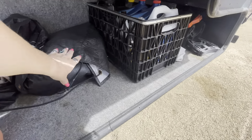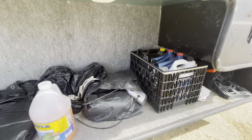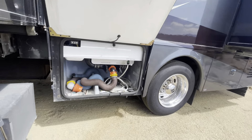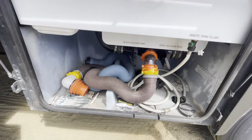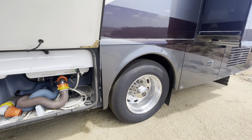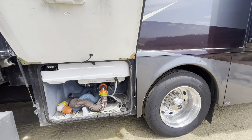These are probably tire covers — yeah, that's cool. Got a sewer hose there. This is your black and gray tank holding tank area. I would obviously recommend getting a new hose and giving everything new — I don't like to touch people's stuff.